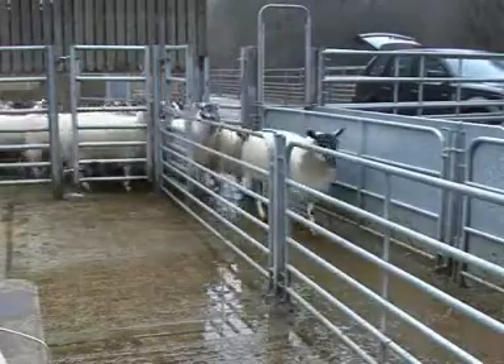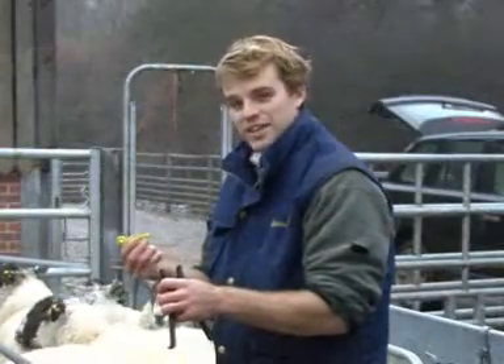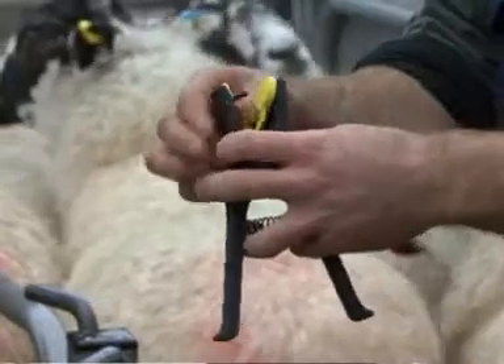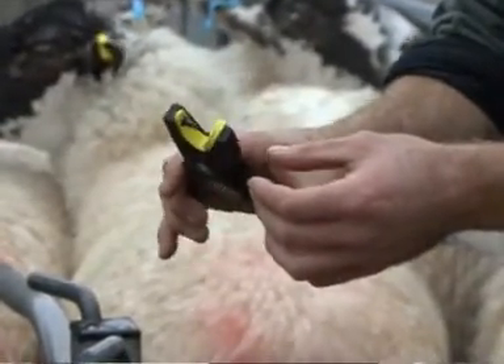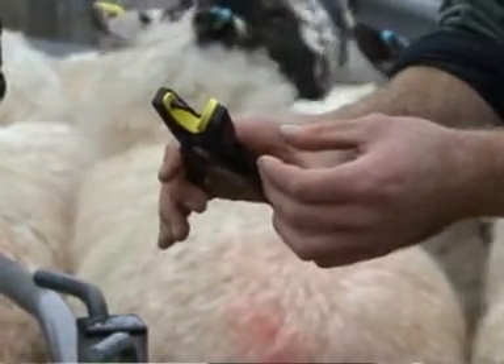So let's see how this all works on the farm. I take the electronic eye tag and I slot it into the applicator, pushing the male part down and then it's ready to go. The female part doesn't have to sit in because it will automatically align itself as I compress and put it into the sheep's ear.